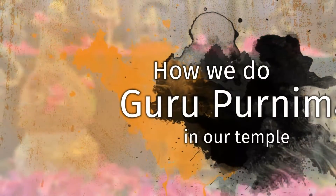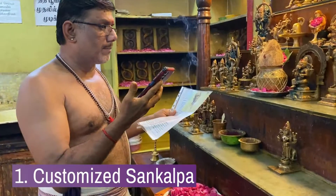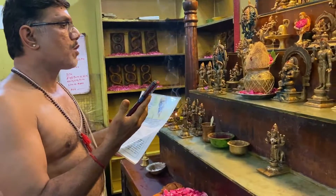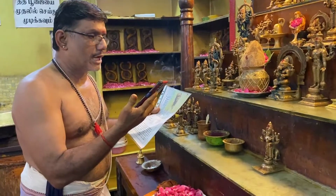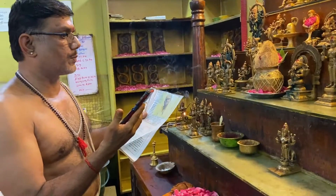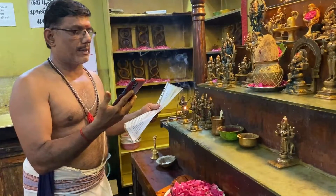How we do Guru Purnima in our temple. The shankalpa sheet is filled with the custom client details, their photo and their problems. Once the shankalpa is written, our priest will call you during the puja and take the shankalpa elaborately with each and every detail.